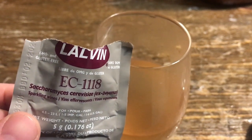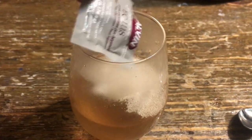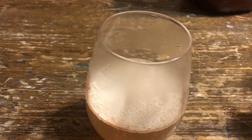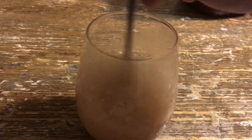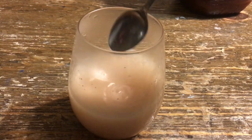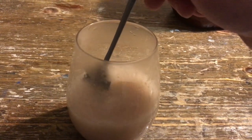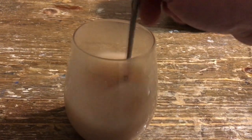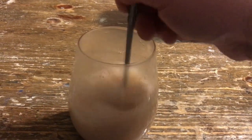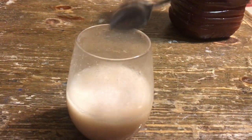I got a packet of EC-1118 Lalvin yeast. I'm going to put it in here. We got it at about 97 degrees — make sure you have a thermometer. Make sure you microwave this water and get a temperature reading of at least 97 degrees. I'm going to aerate it, get some air bubbles in there, and wait five minutes.